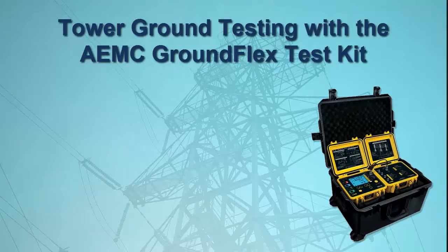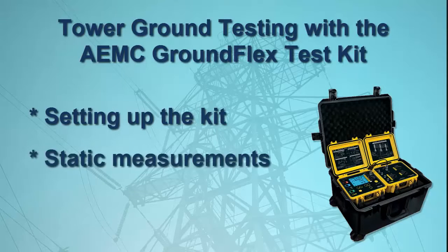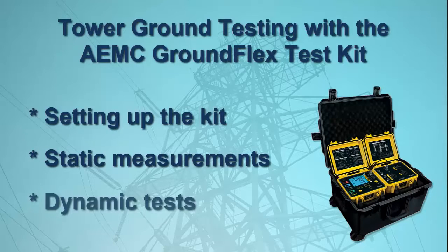We start by explaining how to set up the kit to obtain static readings such as passive resistance and leakage current. We then dynamically test the total tower resistance, initially at a baseline frequency, and then via a sweep from low to high frequencies.